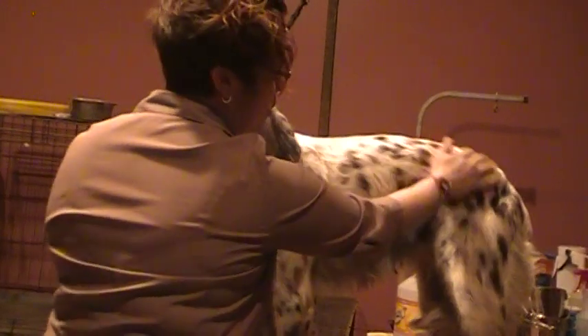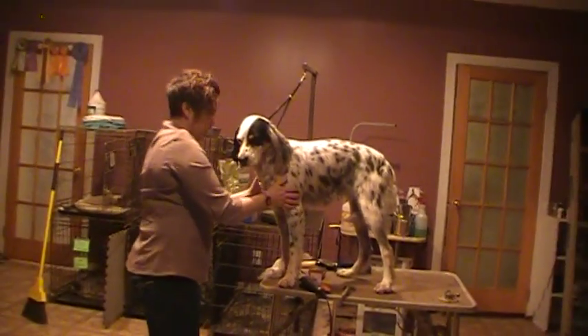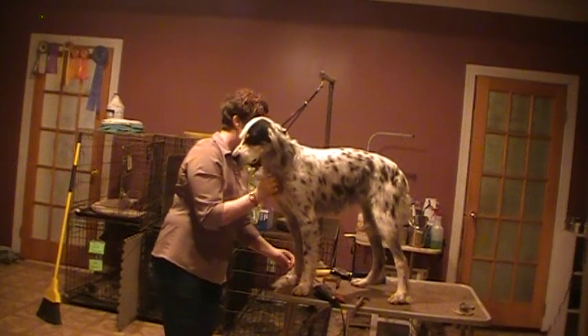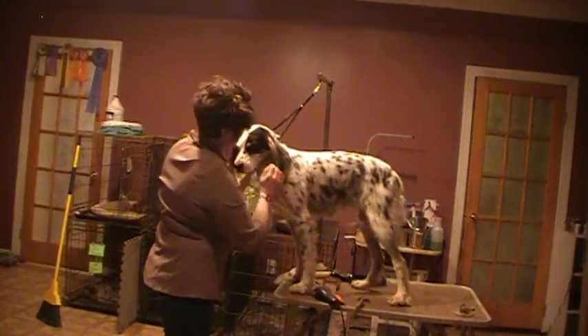So you do the body, then thin out the pants. I don't do much with the front legs. The ears and chest are where I do a lot of work — but let me stop here for now.